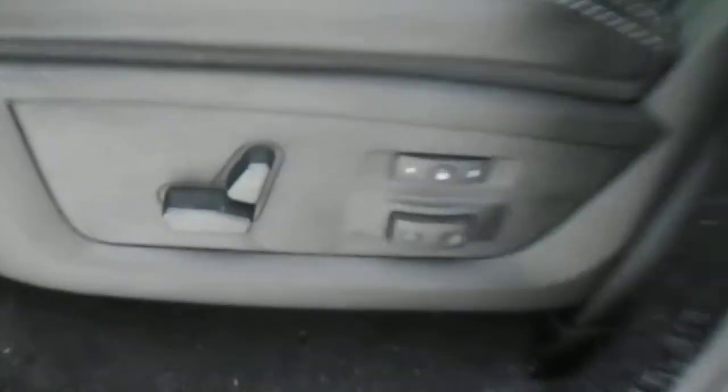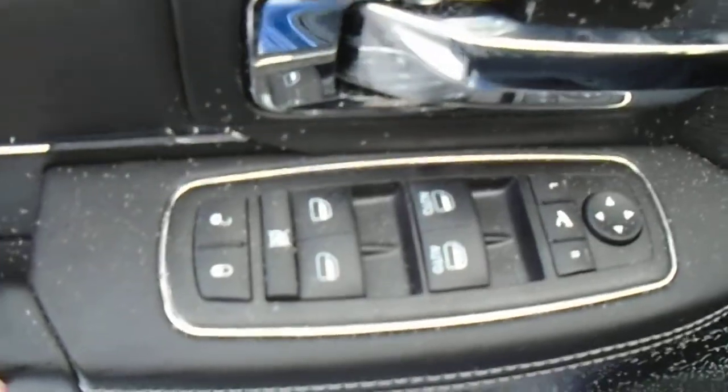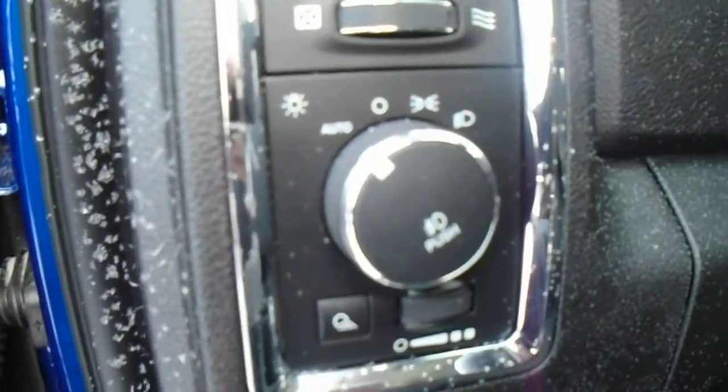Keyless entry. Power adjustable driver seat and passenger seat, leather seats. Obviously power windows and power locks, and automatic headlights.